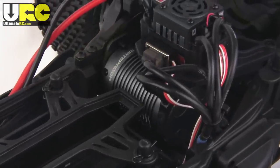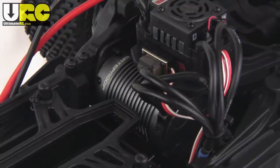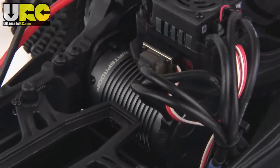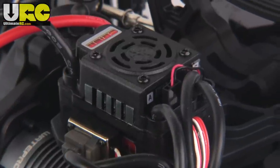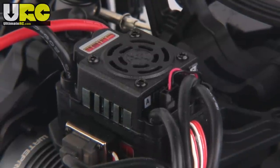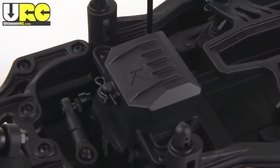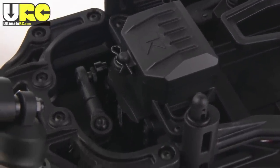The motor measures 44 by 70 millimeters, not including the heatsink fins. Kyosho had it ordered up through Team Orion specifically for this vehicle. The ESC, on the other hand, is something that we've seen before — this is a rebranded version of the Hobbywing SC8 waterproof sensorless-only model. Continuing with the waterproof theme, the receiver box is waterproof as is the standard sized servo.